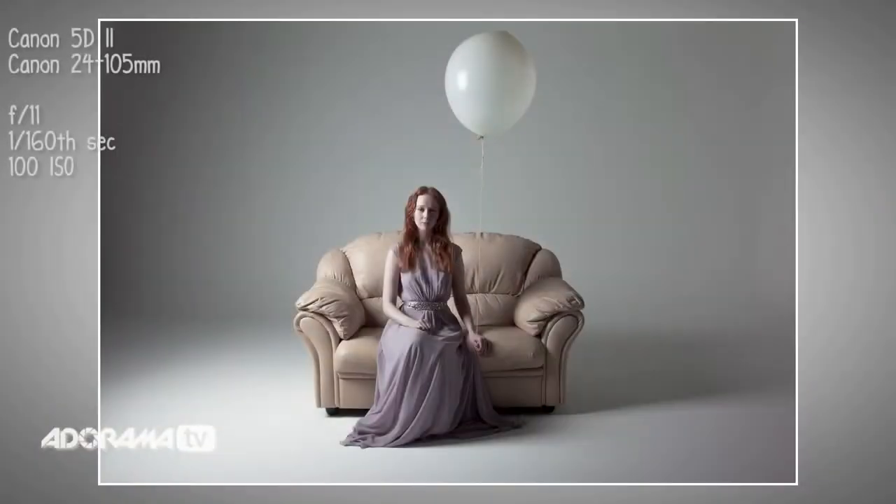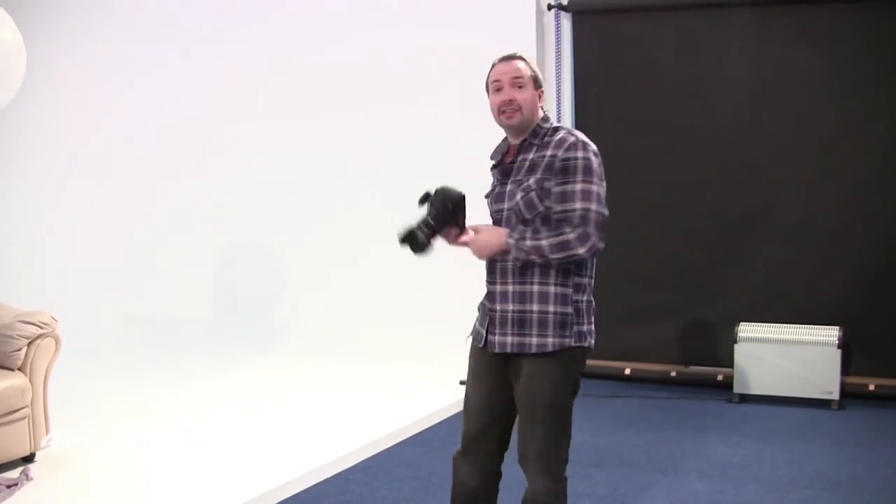So what we've got is really moody, dramatic lighting from one side. It's soft, but it still has an edge to it. Now if that's the look you're after, stop right now — that's perfect. But for this shot I want to do something slightly different. I want to have a slightly softer feel to the light, so I'm going to add a second light to fill in the shadows.